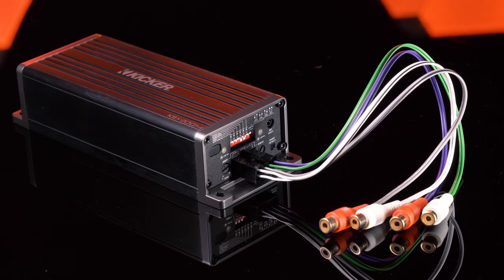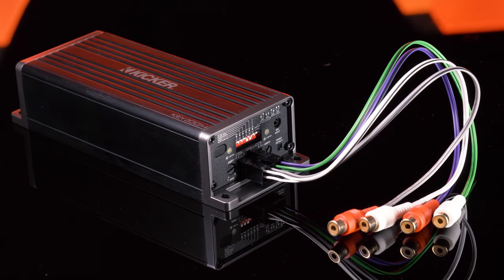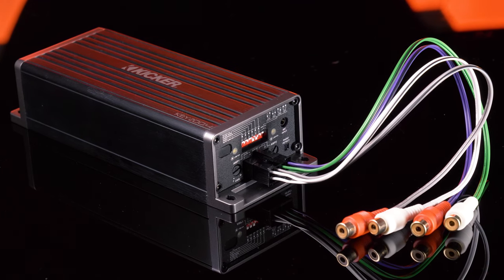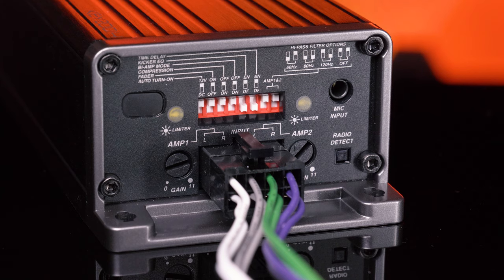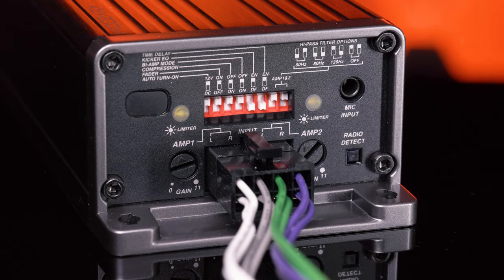One of the best features of the KEY amplifier is it has a ton of speaker protection. Utilizing the limiter function, Kickr has developed protection methods for engine start, start-stop, low voltage, input signal overdrive, and over temperature. Kickr has also added compression as an additional protection system. This limits the output of the amplifier as it starts to clip, allowing for a minimal amount of distortion to protect your speakers from deadly output clipping.